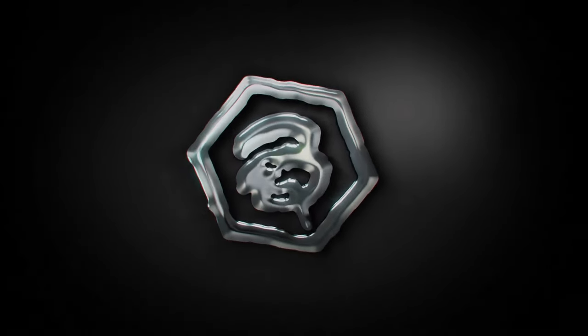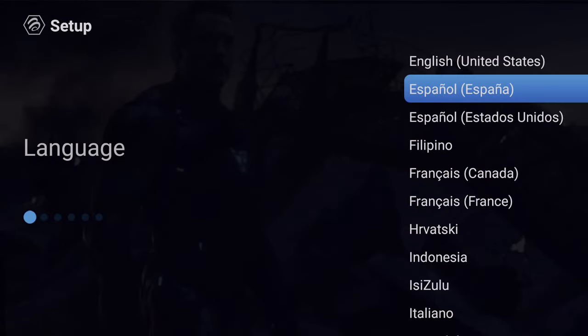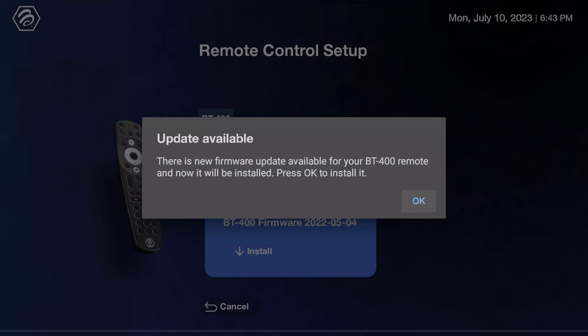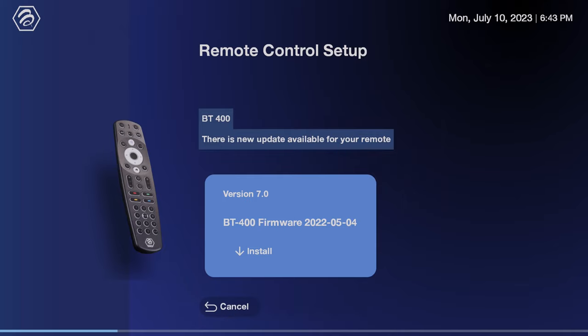The first boot-up process includes the Buzz TV animation followed by the pairing of the BT400 Bluetooth remote. This is then followed by a first-start wizard to select your language, the option to select your time zone, connect to your WiFi network, and then you may be presented with a firmware update for the Bluetooth remote or the box itself. Buzz TV is one of the brands that provides firmware updates, which augurs well for their boxes, ensuring updated patches or bug fixes where needed.